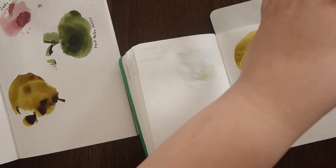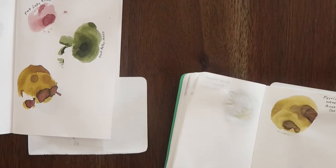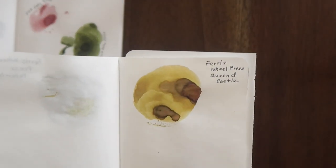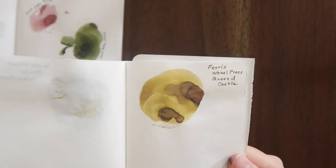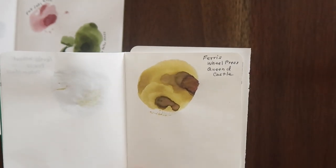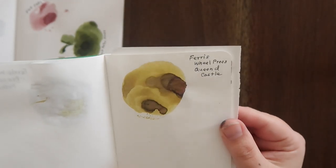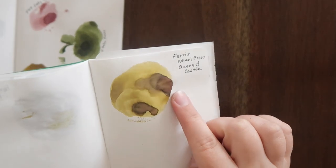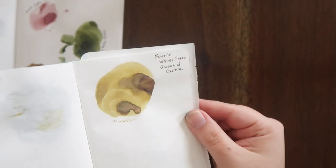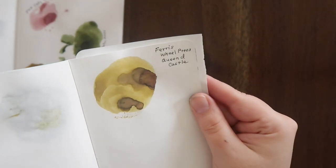We'll see when it dries. Here is the Ferris Wheel Press Queen and Castle on the Tomoe River paper. It definitely looks more yellow — like a yellowish green in real life. Honestly, it looks more gold on camera. It does have this really pretty pink shimmer, but I actually brushed it off accidentally with my finger. I'm not sure if that's something normal with this ink or if it wasn't completely dry yet, but it did come off a bit.